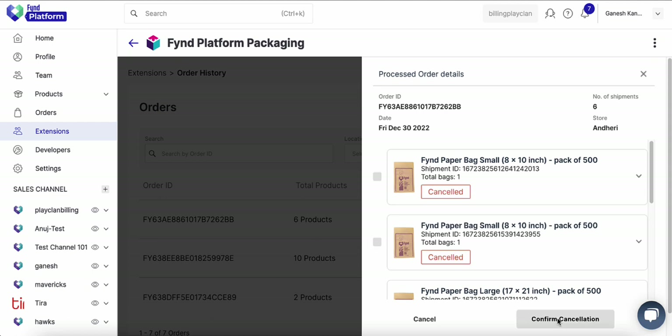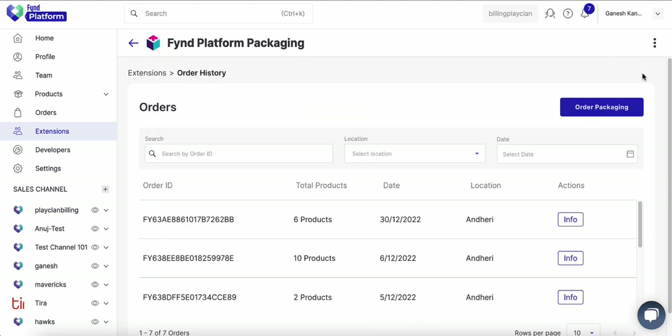Click confirm cancellation. In this way, items have been canceled from your order successfully. Please note that once the order is confirmed, it cannot be canceled.